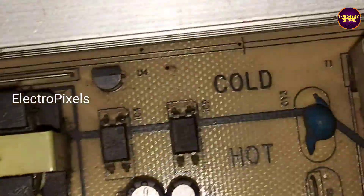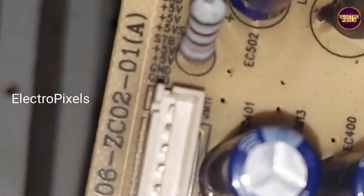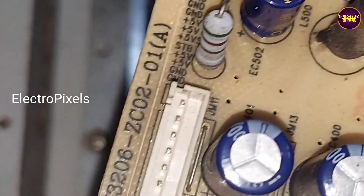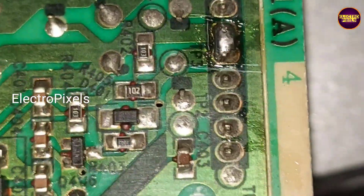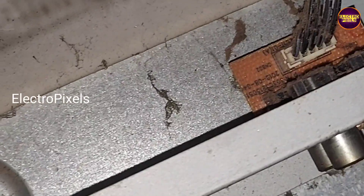Now we can connect the power supply back to this TV. According to the voltage supply details, we can start wiring the socket for fitting the LCD/LED universal motherboard in this TV.